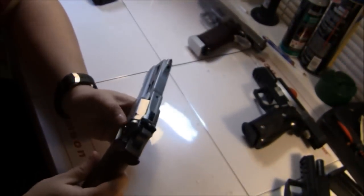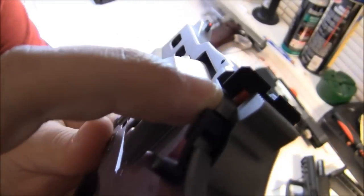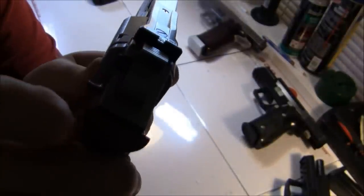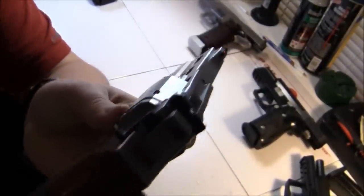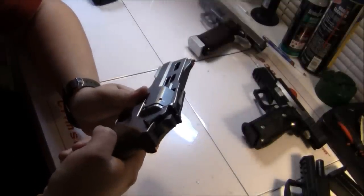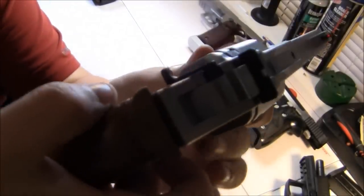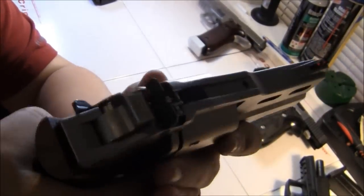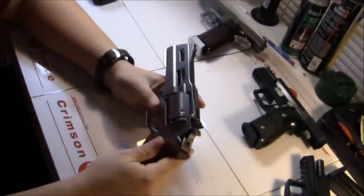When you throw the hammer back, that cocking indicator stob stands up in the air, and when the hammer goes back forward it drops. It's not very common. You also have a single-action trigger pull, and in double-action as you pull the trigger that stob does come up — something a little different.